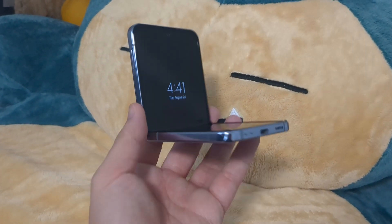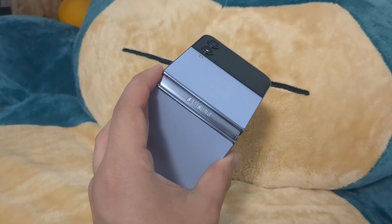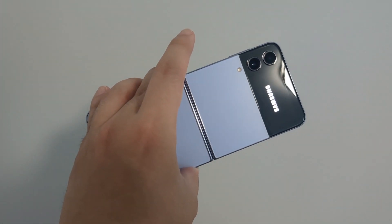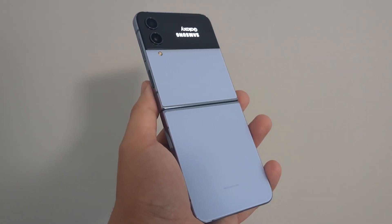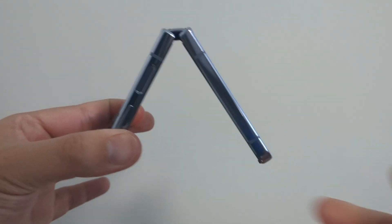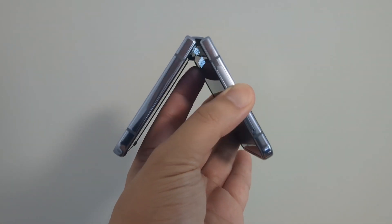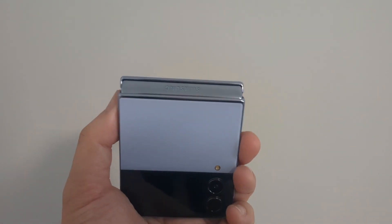Some of the things I recommend to do first when you get the phone is to turn on always-on display. By default, you have to tap to activate it — I'm not a fan of that. I'd rather just have it always on so I can glance without having to touch it. I would also recommend registering the fingerprint scanner. The side scanner is super convenient. The face scanner is hit or miss — I feel like the Apple version always works a little bit better, and on Android it is not perfect.